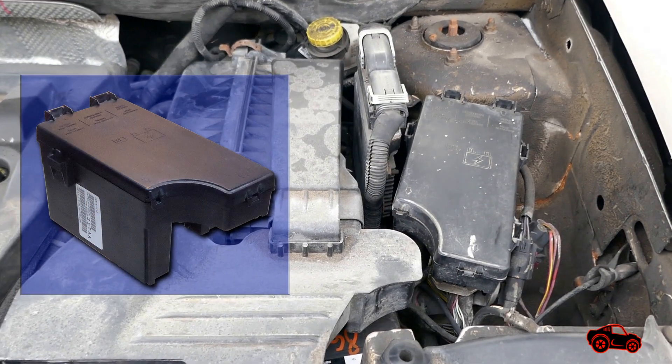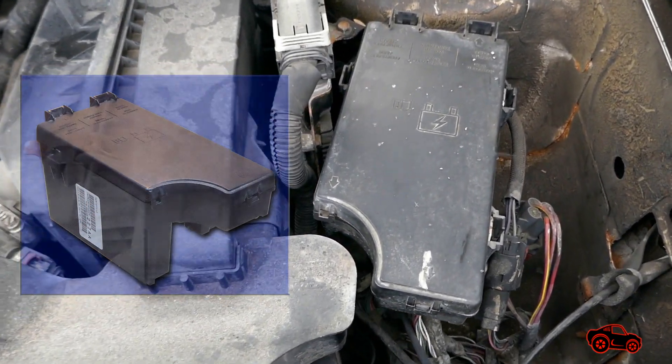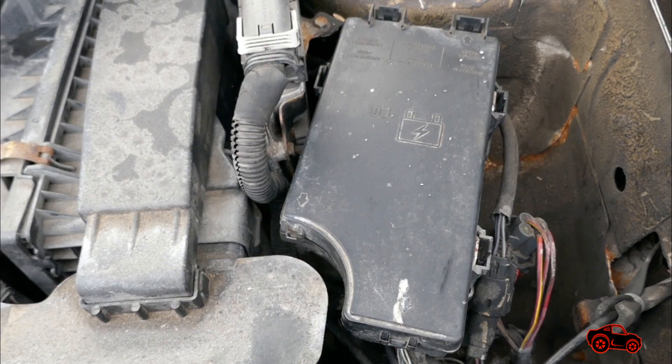Hi viewers. In this video I will overview the Totally Integrated Power Module, networks, fuses and connectors of the Jeep Patriot. TIPM is the acronym and it's commonly called TIPM, so I will use this word during the presentation.